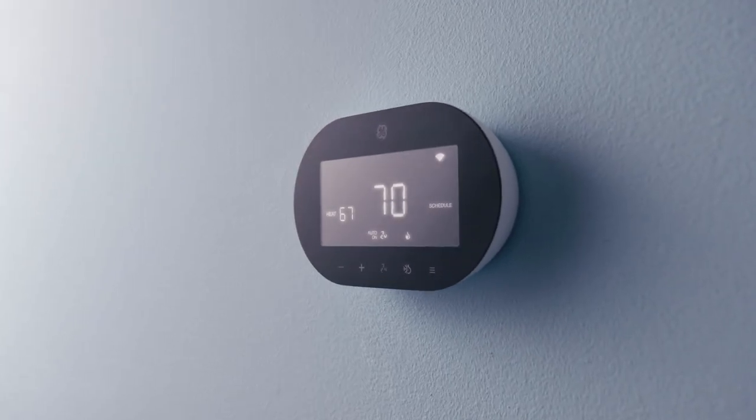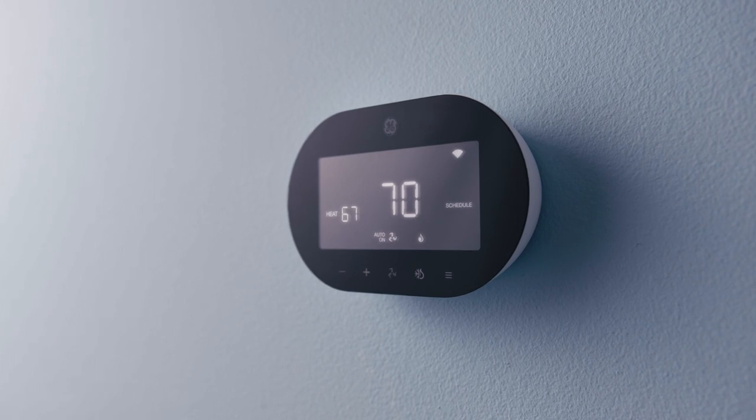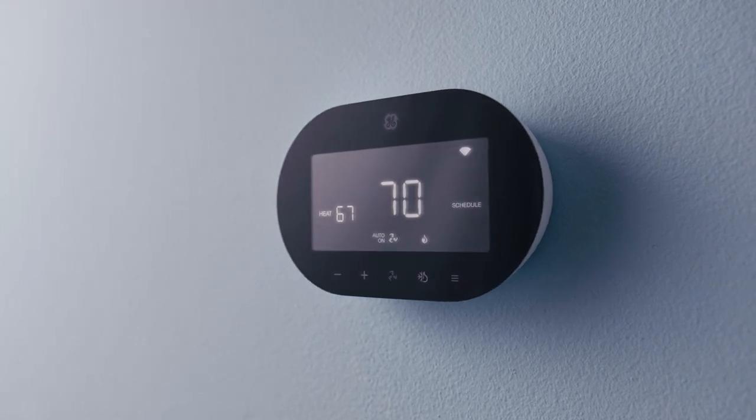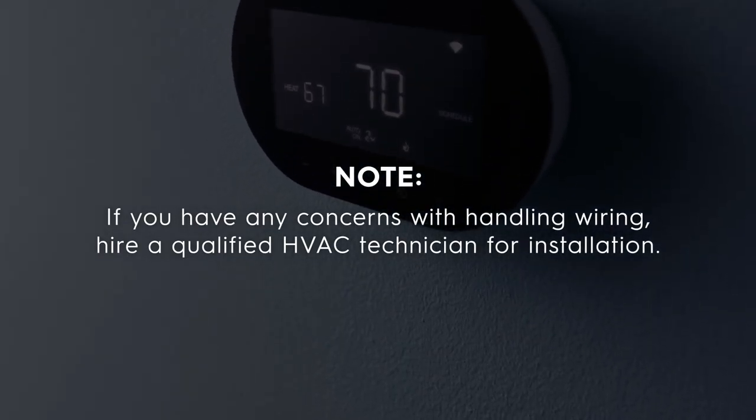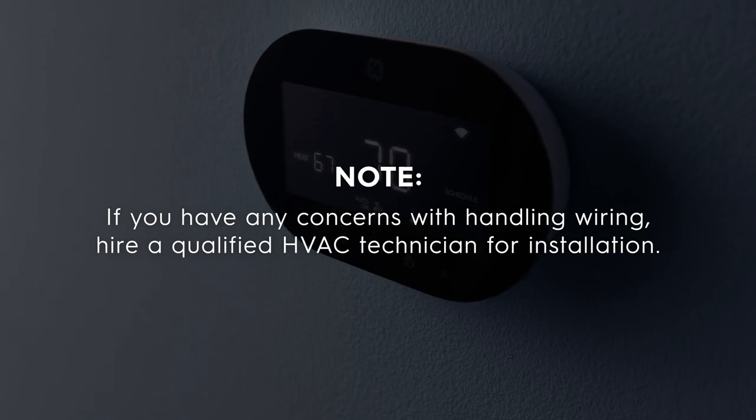Before you begin your installation, we advise you to read through the product instructions in the SYNC app completely and proceed with caution. Make sure you follow each step carefully. If you have any concerns with handling wiring, hire a qualified HVAC technician for the installation.